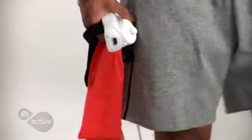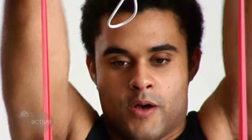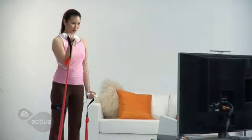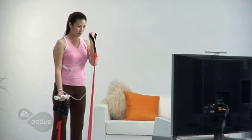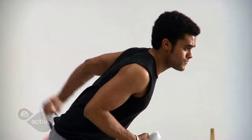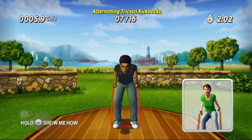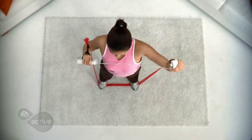EA Sports Active comes with a specially designed resistance band to increase the intensity of upper body exercises. Training with resistance bands can help you develop your muscle strength, size, and tone while increasing bone density. It also allows you to target specific muscle groups that are often neglected in standard weight training. This is excellent for athletic conditioning as well as injury prevention.